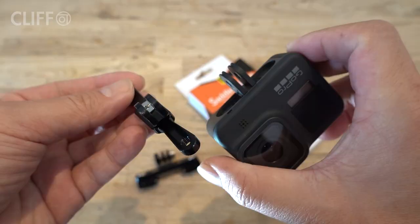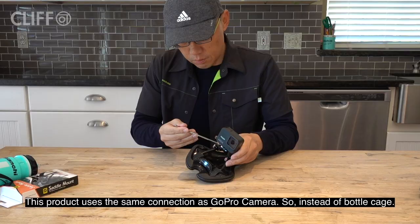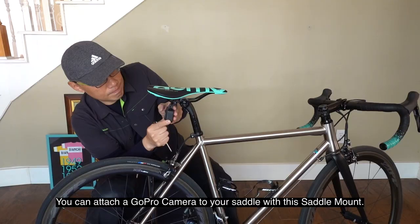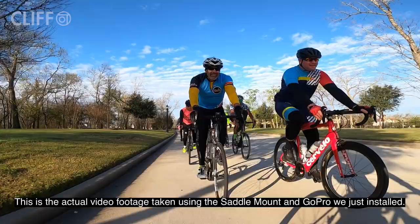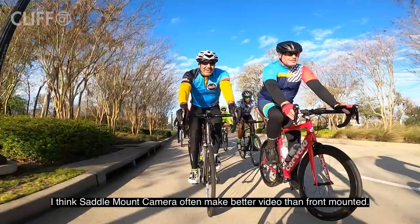This product uses the same connection as a GoPro camera. So instead of the bottle cage, you can attach a GoPro camera to your saddle with this saddle mount. This actually works very well. This is the actual video footage taken using the saddle mount and GoPro we just installed. This is a good angle to take GoPro video, right? I think a saddle mount camera often takes better video than front mounted.